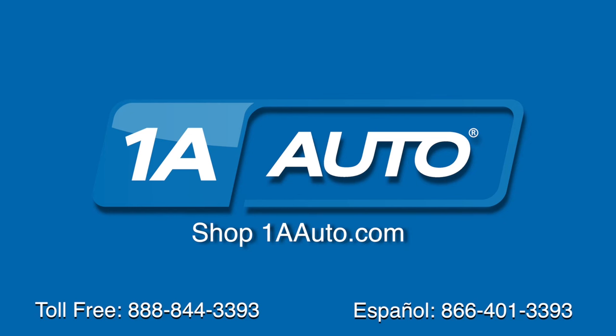Brought to you by 1AAuto.com, your source for quality parts and the best service on the internet. Hi, I'm Mike from 1A Auto. I hope this how-to video helps you out. And next time you need parts for your vehicle, think of 1AAuto.com. Thanks.